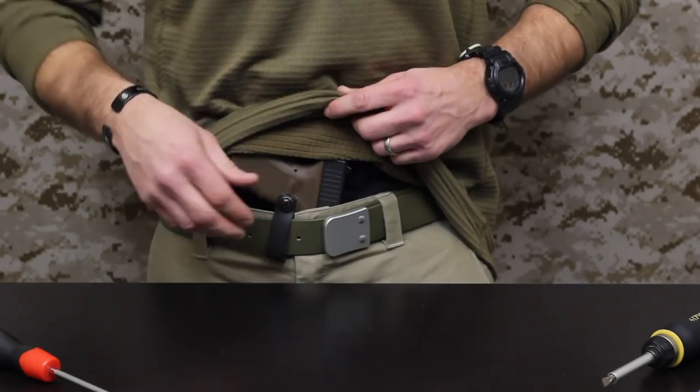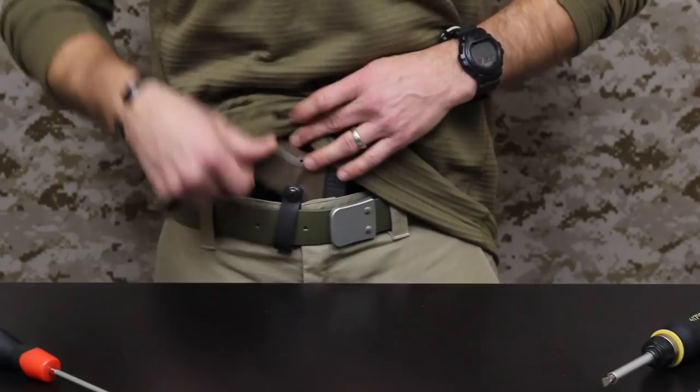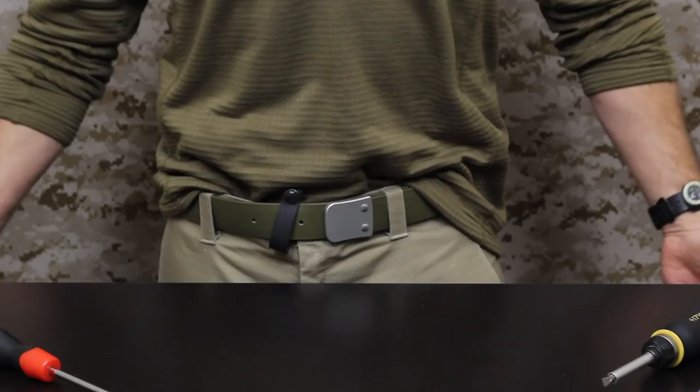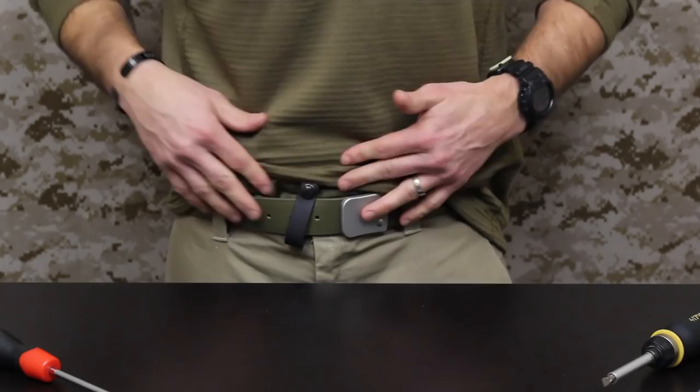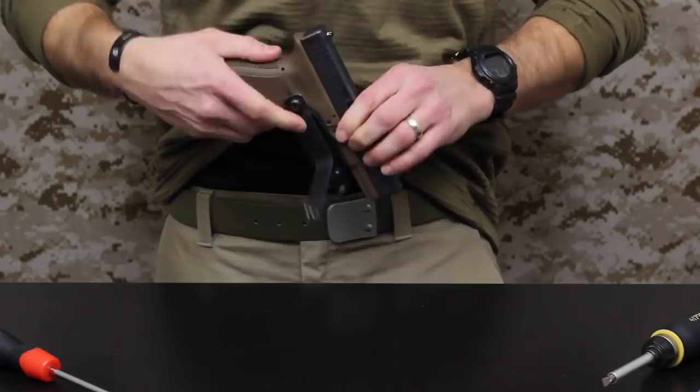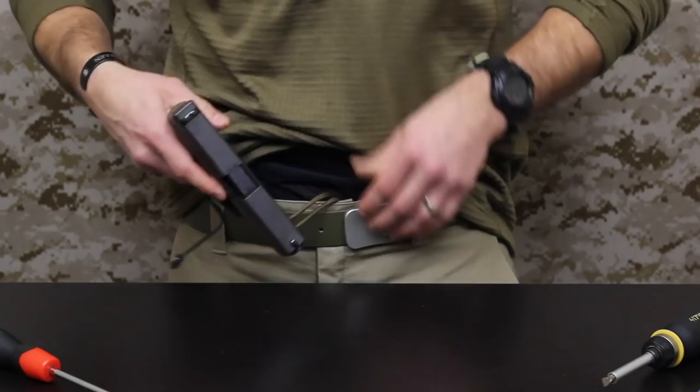I haven't really utilized this much because I'm not someone who tucks in their shirts, but with the stanchion they have here you can still tuck in to that holster, which is nice. So if you tuck in your shirts — especially with suits, dress shirts — you'll just have that soft loop exposed. Basically you're tucking right behind that post there, so that's kind of the gist of it.